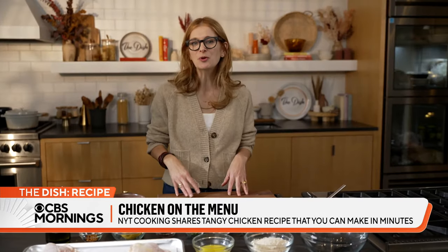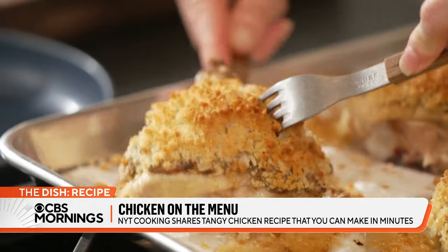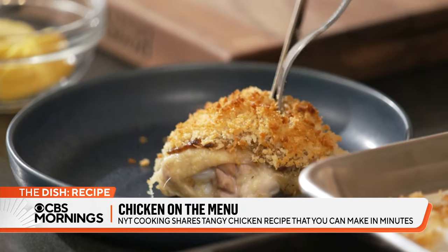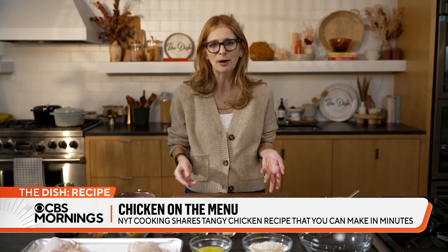Hi, I'm Melissa Clark. I'm a food reporter at NYT Cooking, and today I'm making crispy mustard chicken with breadcrumbs. The inspiration is a really retro breadcrumb chicken dish, the kind that everybody's mom or grandma used to make.